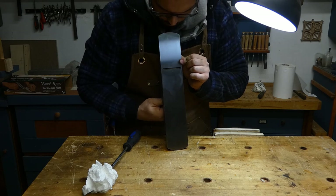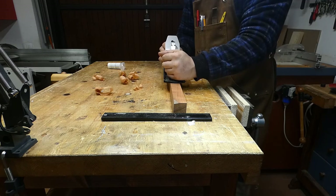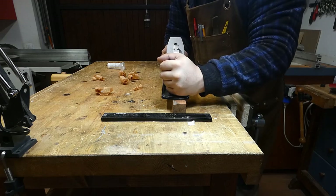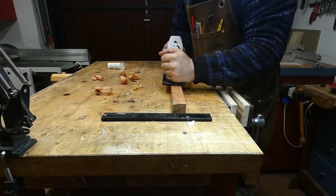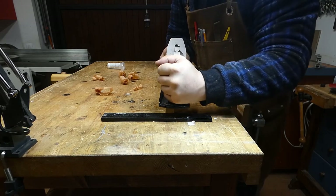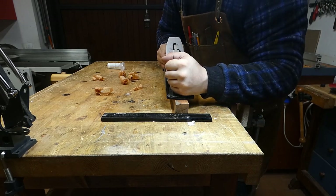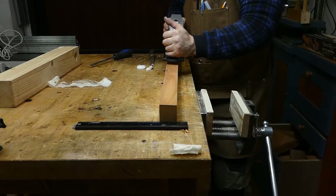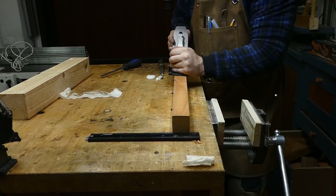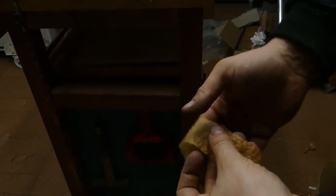The next step is to move the iron out by eye and retract it. We are ready to make a test on the wood. During the first passes the iron won't cut as it will be totally retracted. We need to rotate the screw until we obtain some shavings. After that we need to evaluate where the shavings come from and regulate the blade left or right until it is parallel to the wood. If we made a good job preparing the iron and setting the plane, we will be able to obtain super fine shavings.